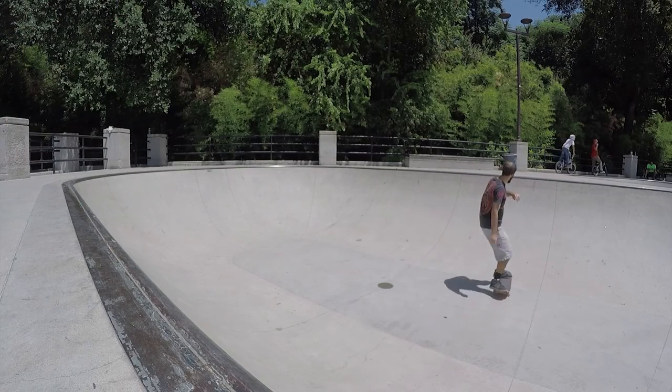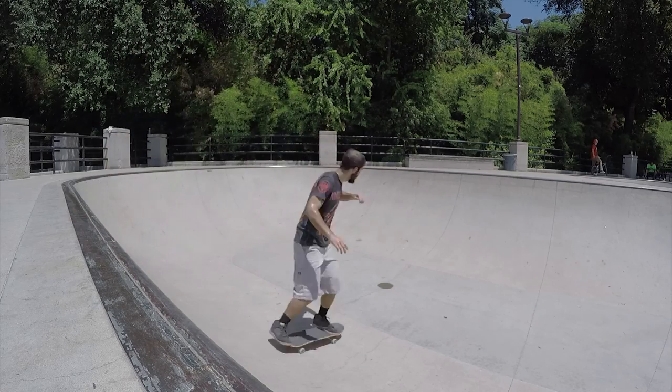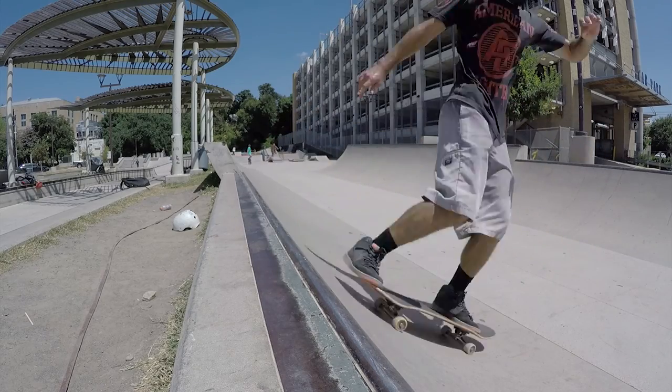Hi, my name is Justin Lauria and today I'm going to teach you how to do a mini ramp skateboarding trick called a fakie tail stall. A tail stall is a lip trick that involves balancing on just the tail of your board on the coping of a quarter pipe.